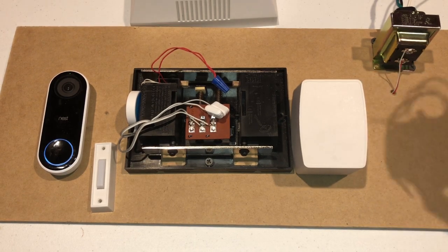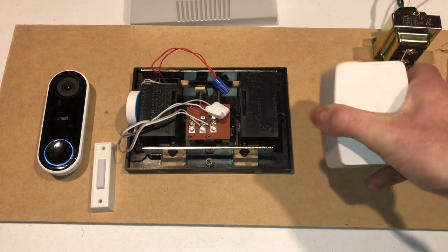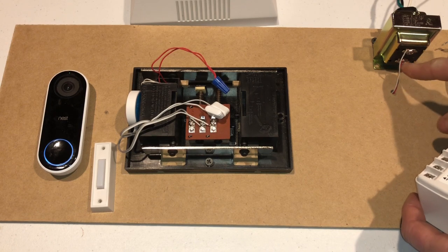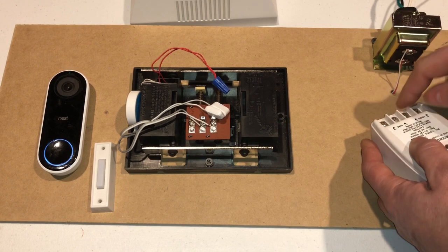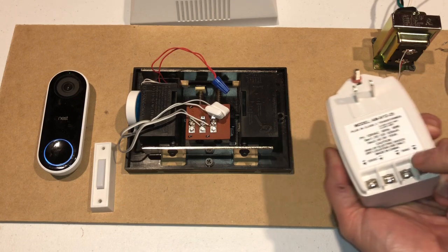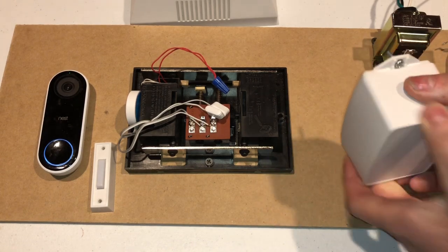Now if you don't want to mess with the 120 volt wiring, you can just get a plug-in transformer. What you do is unscrew the wires off of these two terminals, screw them into the wire terminals at the bottom of the plug-in transformer, and then plug this into the wall.